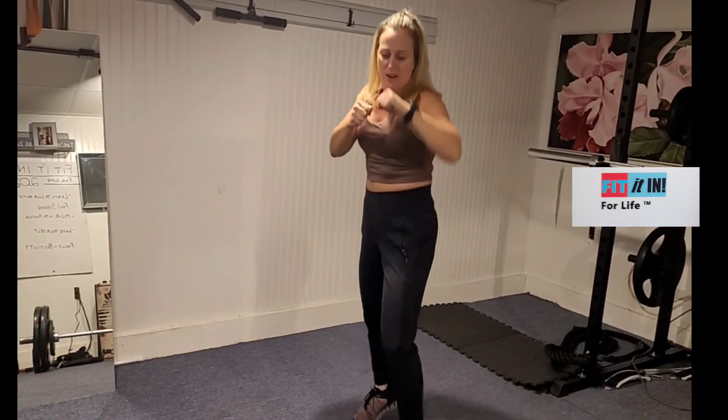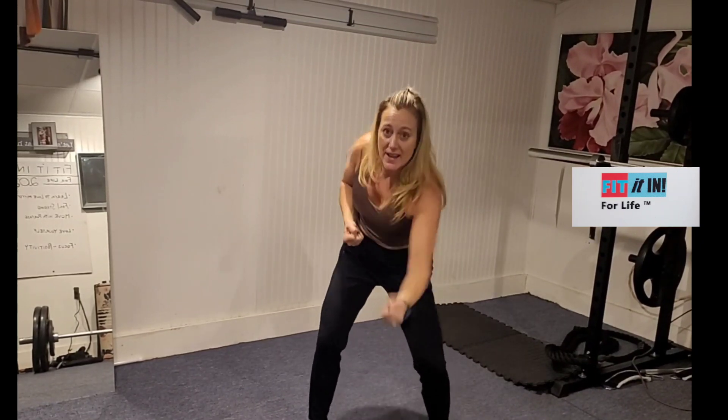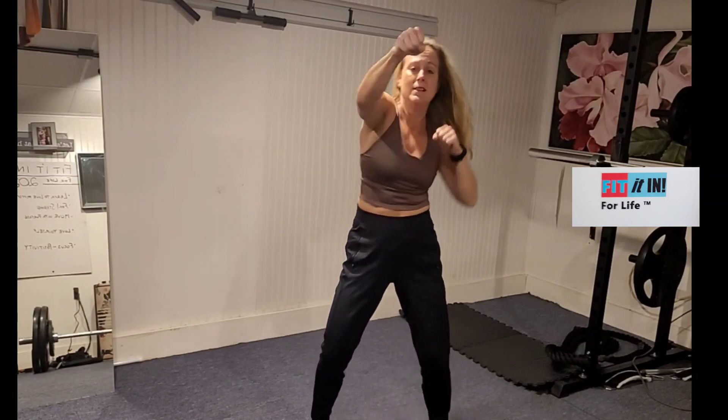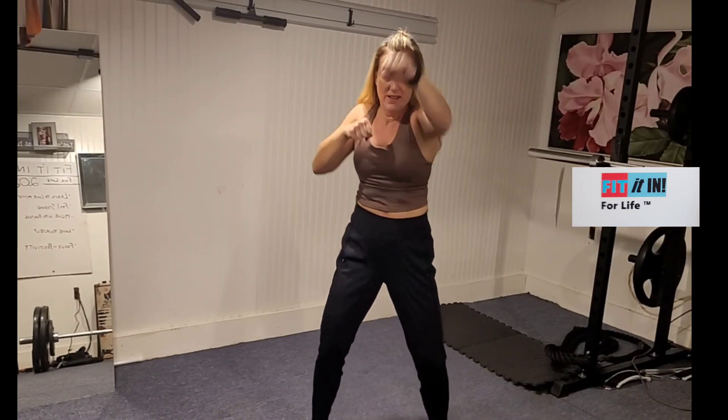We're going to start with some body hits. Come to that front stance. Here we go — eight body hits to the head. When we lean in, we're using our core. Palms go up, knuckles here.